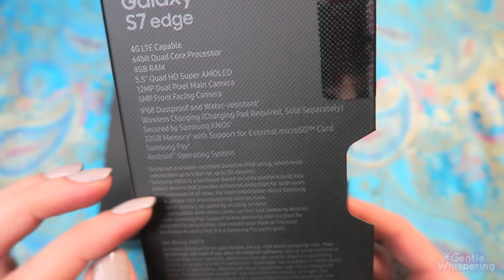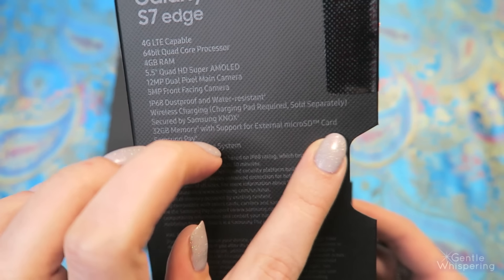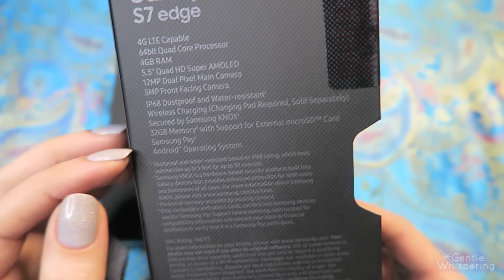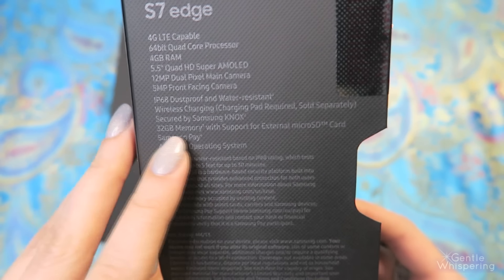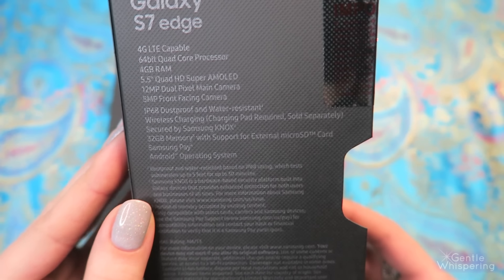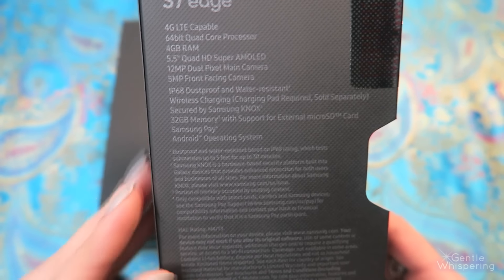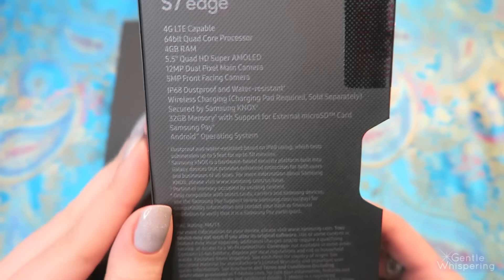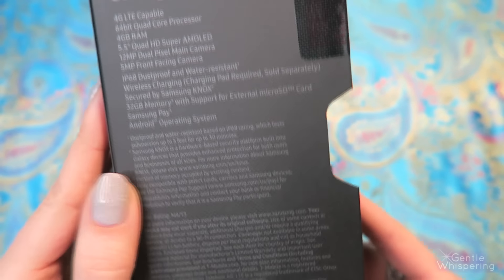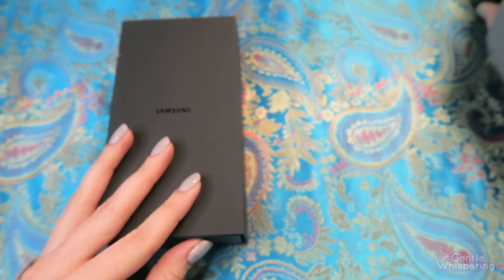32GB memory with support for external microSD card, and that is something I was really looking forward to, because I collect a lot of music or record videos on my phone and there's almost never enough space. Then I have an option for Samsung Pay, which is awesome.